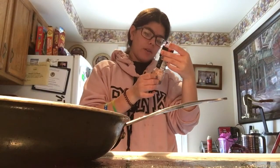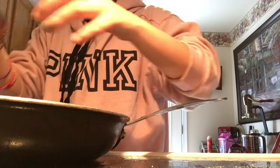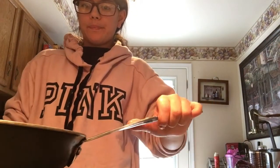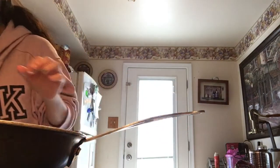Right here I'm going to do salt. Let me do it like this so you can see my face better. So much better.